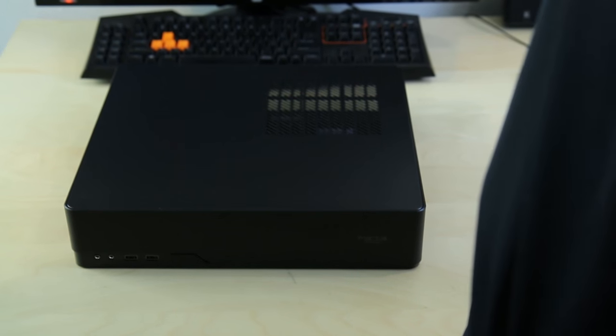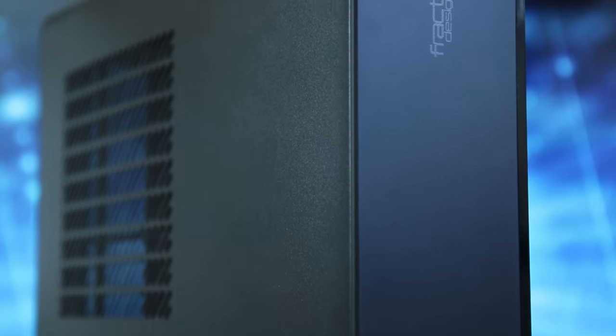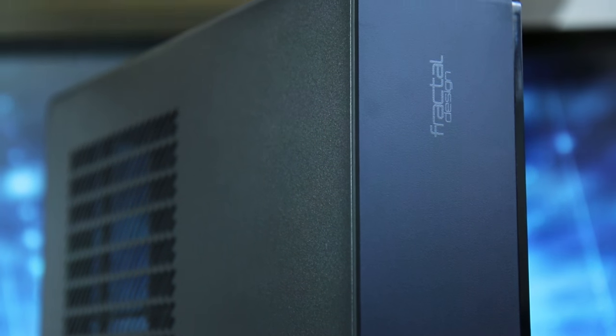Dude. What? It's so small. You really think so? What does the wife think? Well, she says it gets the job done. Mine's not that small. The Fractal Design Node 202 — it's not about how big it is, but all about how you use it.